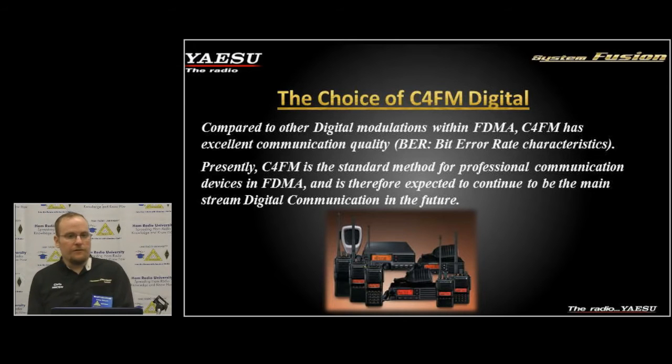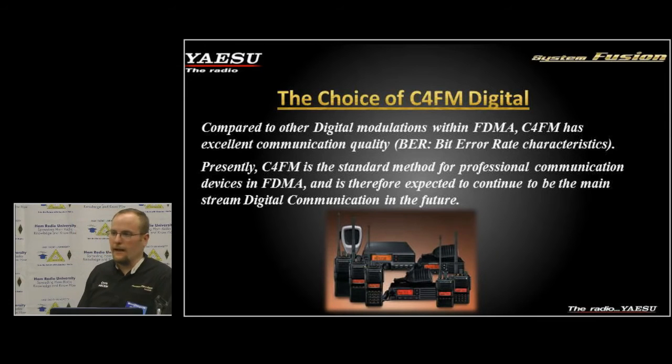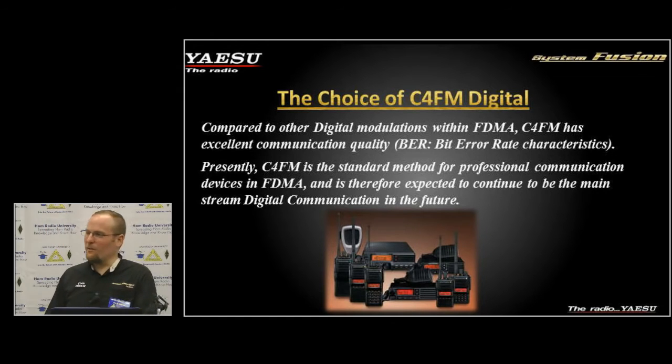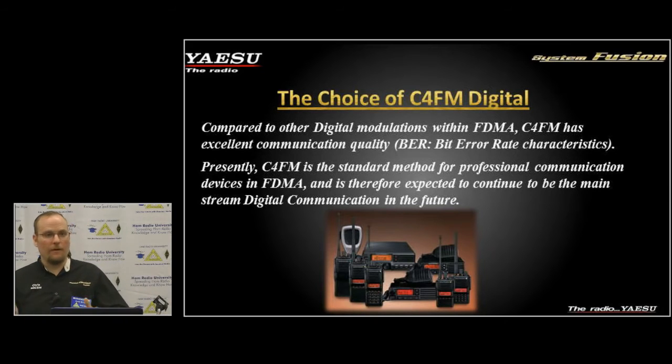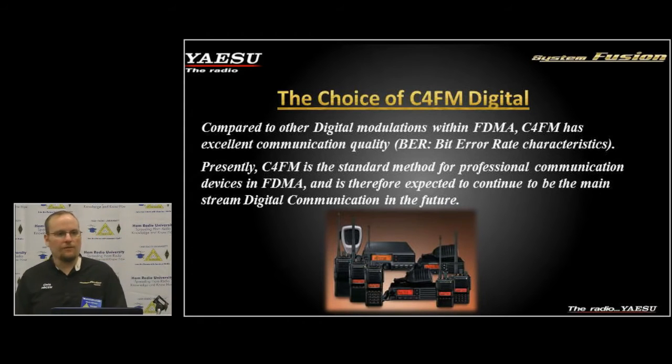Compared to other digital solutions, C4FM, four-level FSK, and FDMA has a better bit error rate. Bit error rate is how much data we can lose before you start hearing what I call the R2-D2 sound — artifacting in audio. We typically see about 15 to 20% data loss before the vocoder can't get enough data to properly decode the voice audio. With C4FM and using the AMBE+2 3000 codec, we've seen a great improvement over GMSK and some of the other methods out there.